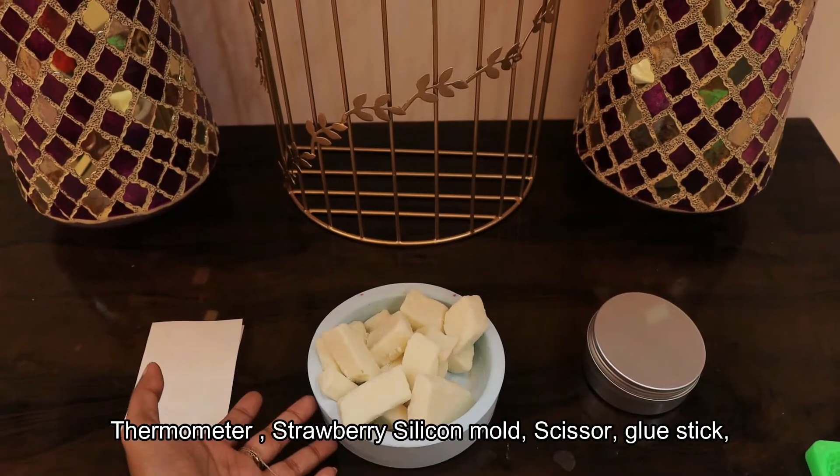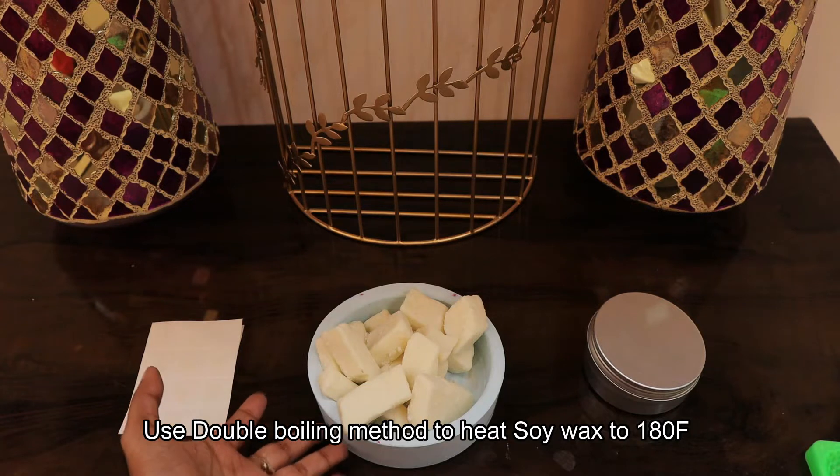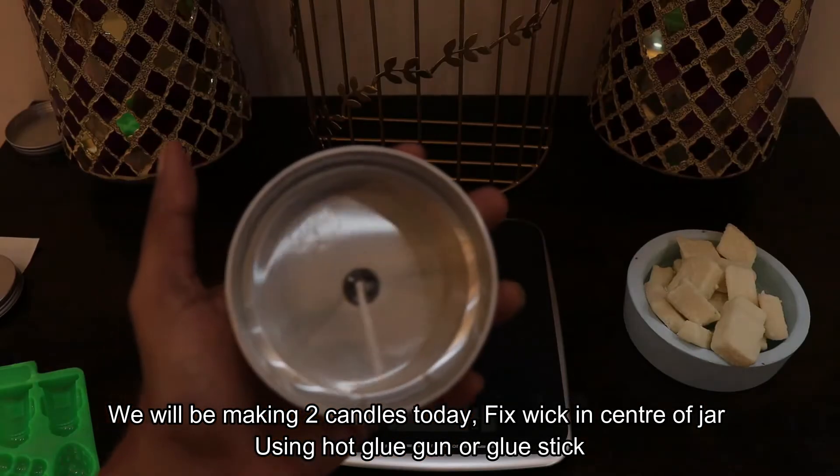Let's start the video. This soya wax, double boiling method. 180 Fahrenheit. Set 2 candles. Set a wick.